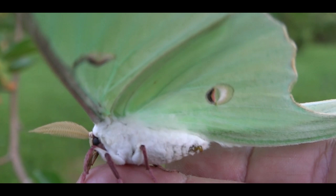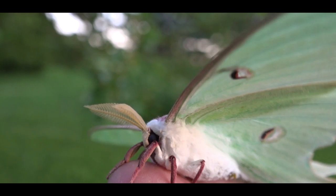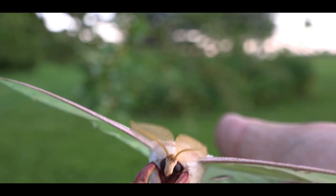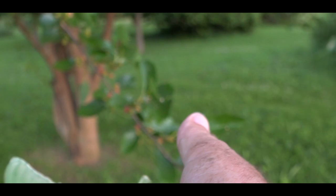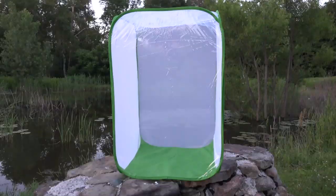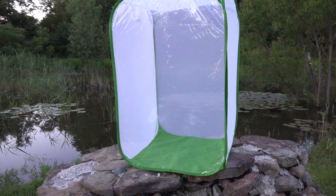It lives off the fat stored from what it ate while it was still a caterpillar. Once it comes out of its cocoon as a full-grown moth, it doesn't eat anymore — all it does is hunt a female by following her scent at night. Luna moths are in decline in some areas, so they're worth looking after. Off he goes — they're very good flyers.